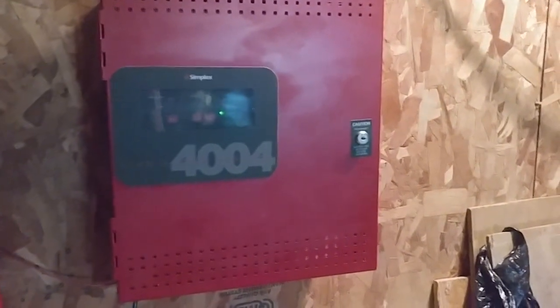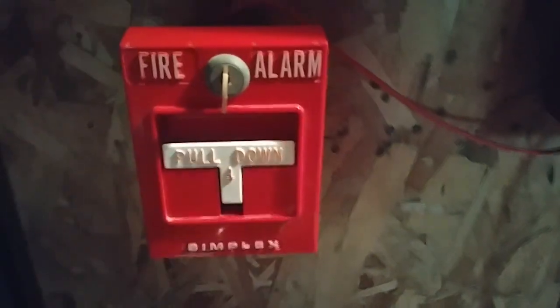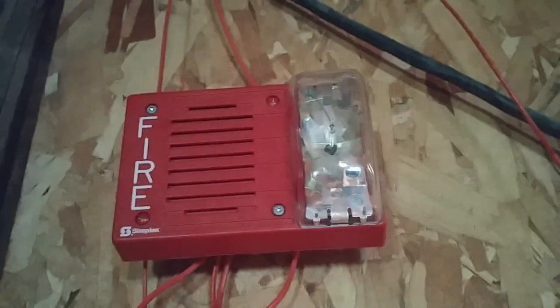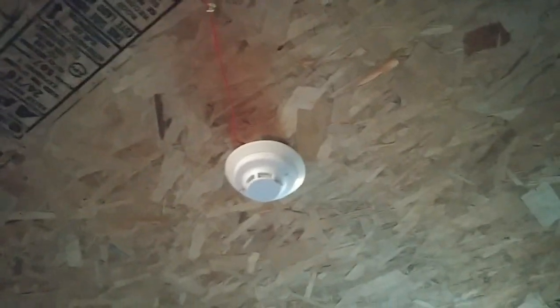Now let's go over our devices. Over here I have the Simplex 4251-21 for the first pull station in the system. For the first notification appliance behind us, we have the Simplex 4903-9219. Up here I have the System Sensor i3 smoke detector on the ceiling.